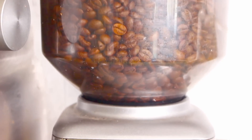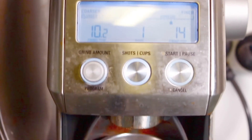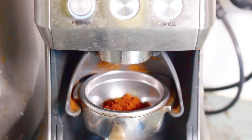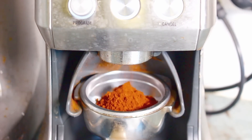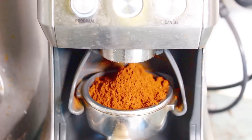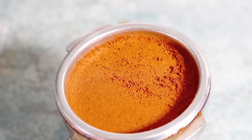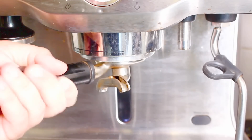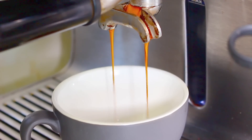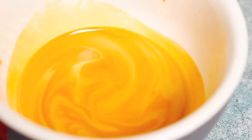First we're going to start off with some delicious coffee. You can use any type of coffee you like — fresh beans or instant coffee, whatever you have on hand. All up we want three quarters of a cup of espresso or strong coffee. Once you've made your three quarters of a cup, simply place it into the fridge for about half an hour to an hour, because you want it to be completely cooled down.